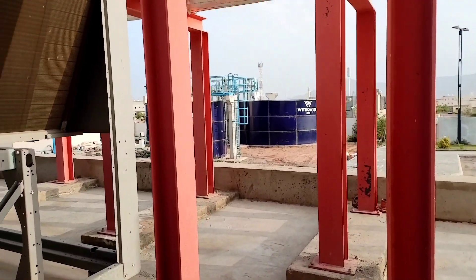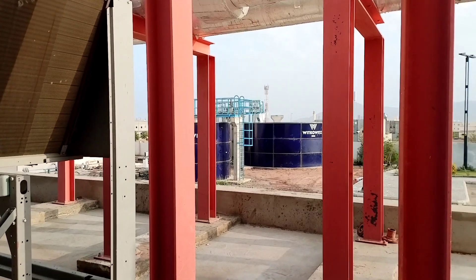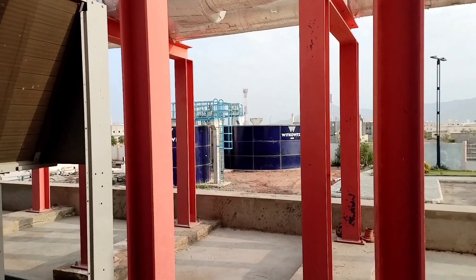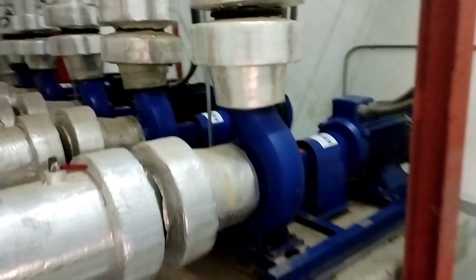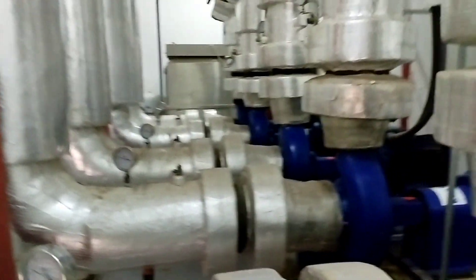Ito naman yung mga water tank supply — ito yung regaling ng cycle ng tubig. Ito guys yung pump room, yung pump room ng tubig. Primary ito guys, ang susit mo dito.